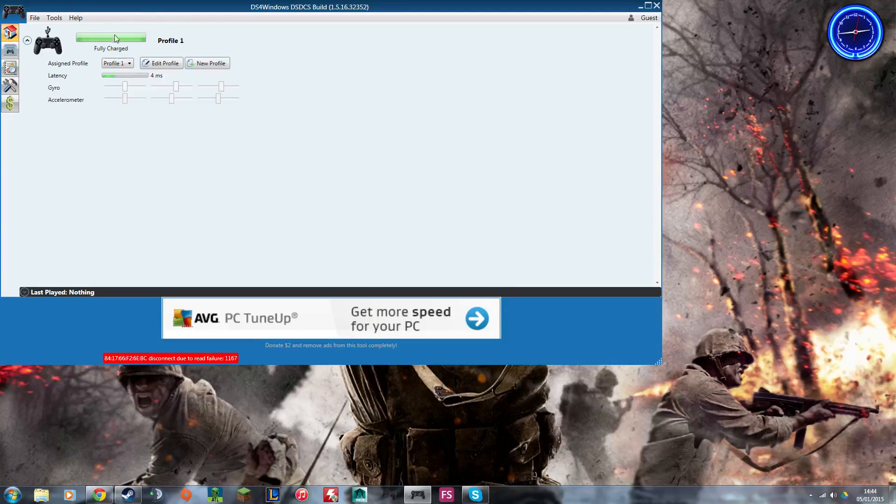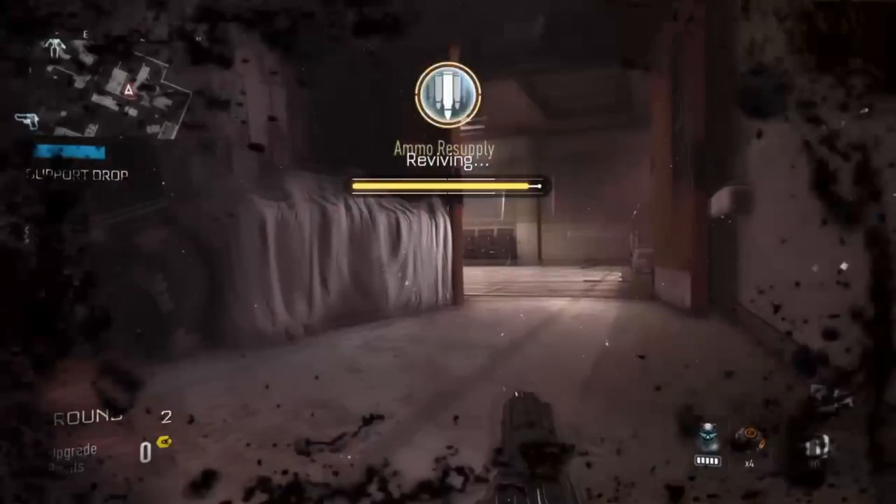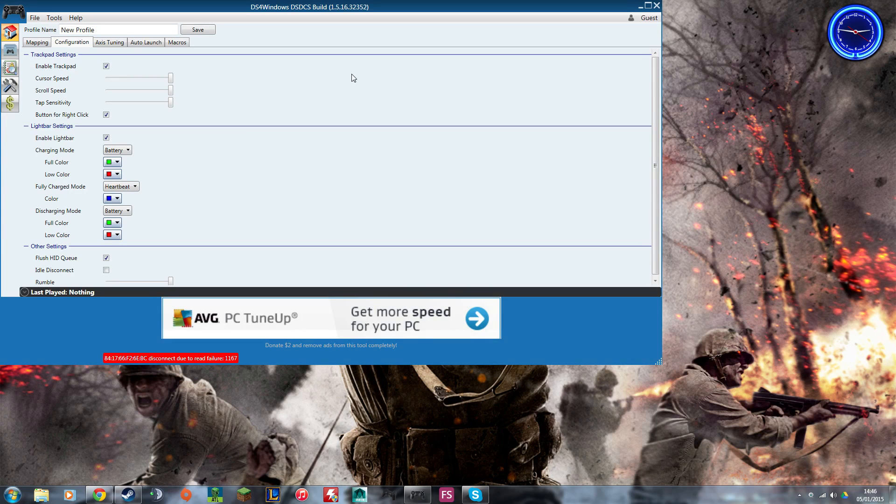Once you've got the controller connected, you have options to assign profile, edit profile, new profile, and so on. You don't really need to worry about these unless you have specific needs. Now that it recognizes the PS4 controller, go ahead and hit 'New Profile' — all the defaults should be fine. If you use a PS3 controller for first-person shooters, you may want to swap the triggers and bumpers around, but from playing Advanced Warfare on PS4 the triggers feel very natural for shooting. Play around with all the settings to get all the buttons where you want them.